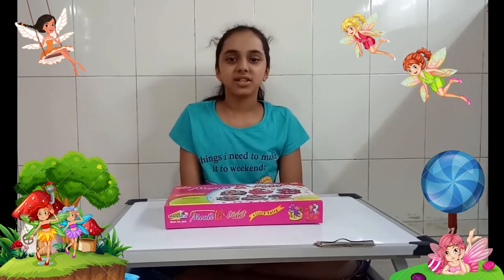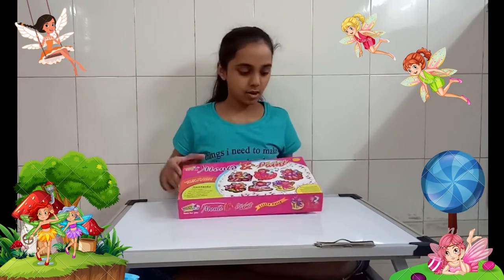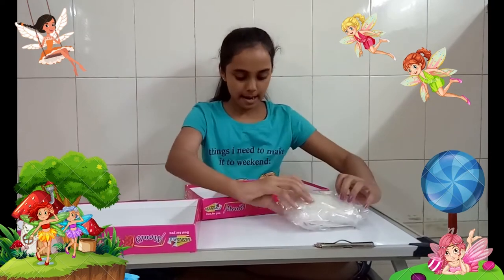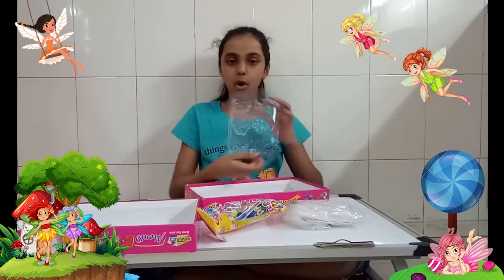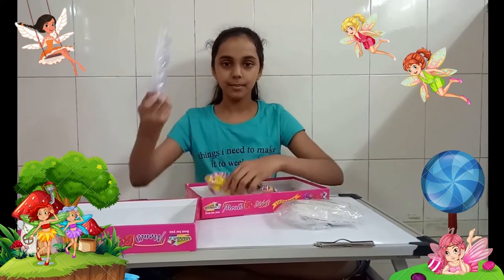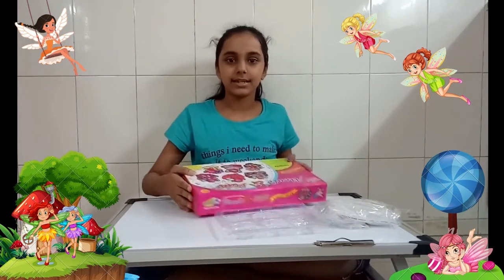Hey guys, welcome back to my channel! Today we'll be doing mold and paint. For this we have plaster powders, paints, molds, some magnets, pins and threads. First we'll be needing the molds and plaster powders — you're going to keep the rest to the side for now.